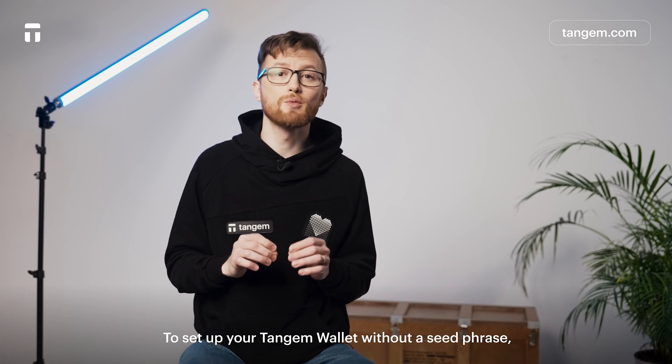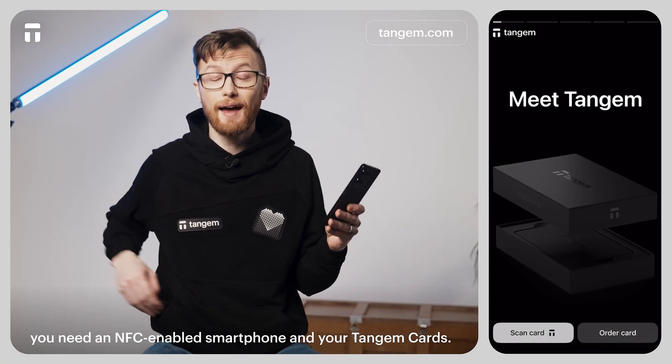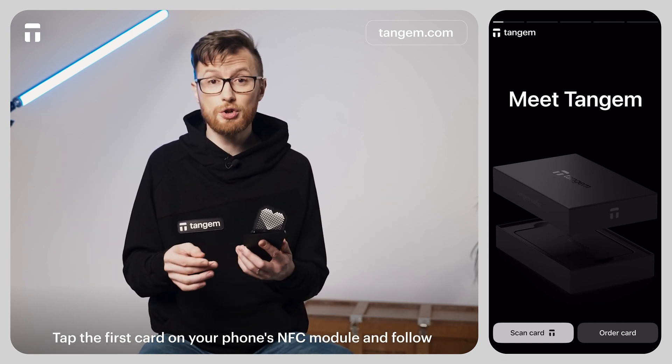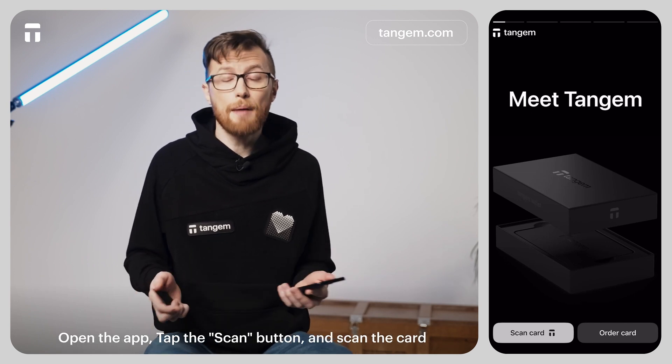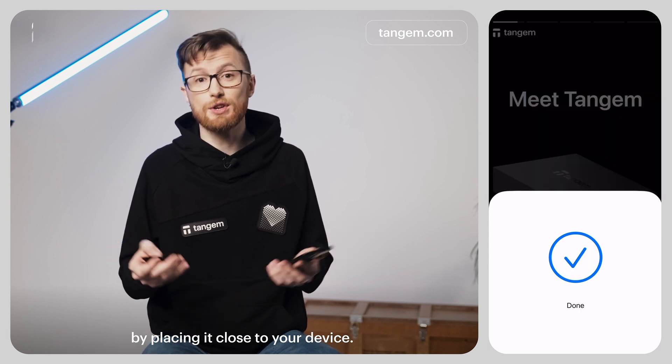To set up your Tangium Wallet without a seed phrase, you need an NFC-enabled smartphone and your Tangium Card. Tap the first card to your phone's NFC module and follow the link to download the Tangium app. Open the app, tap the Scan button, and scan the card by placing it close to your device.